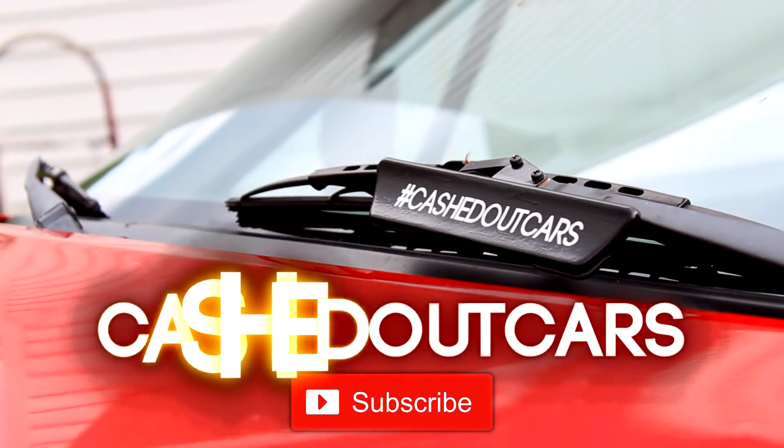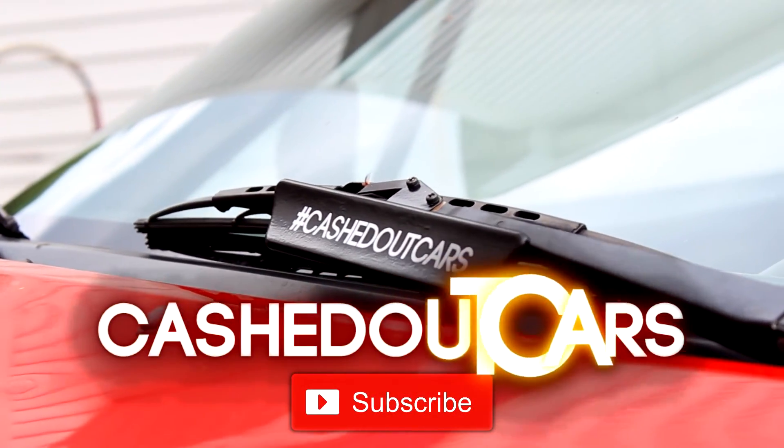That's all for this video. Subscribe for more car tutorials, reviews, and bonus content. As always, thank you for watching.